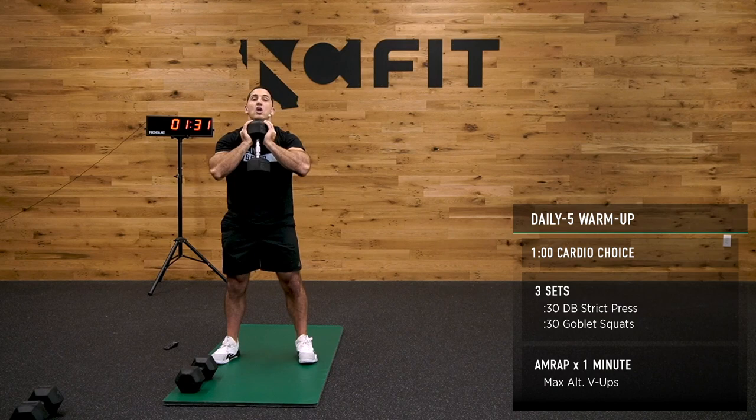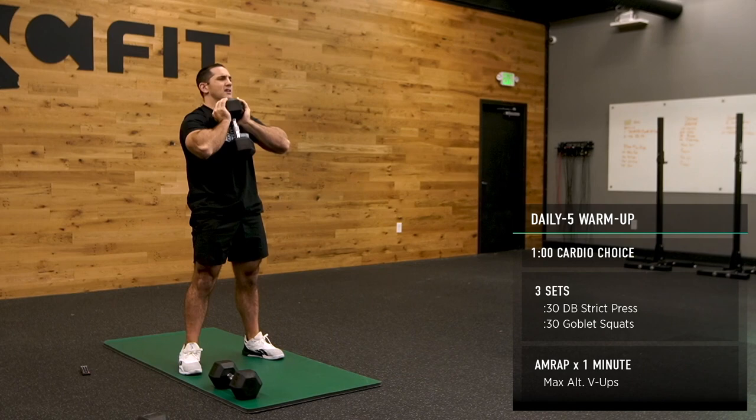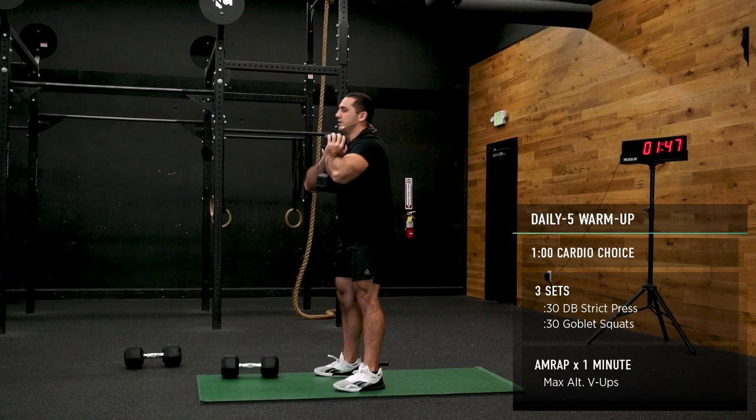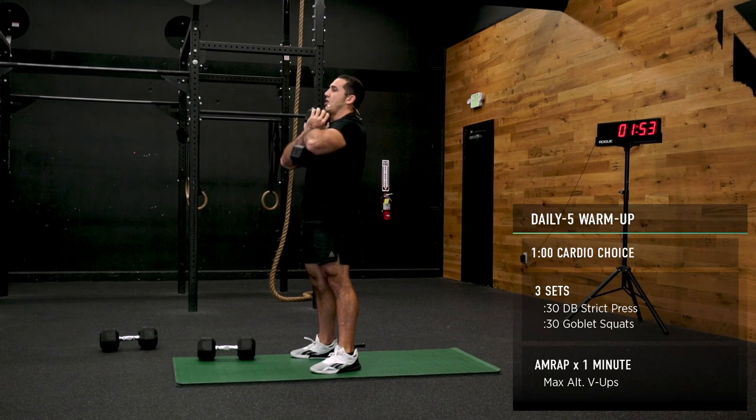Goblet squats — go ahead and take that dumbbell and place it in front. Sit back in your heels, drive your knees out. This first round, take your time — nice and slow. Maybe even sit down at the bottom of the squat, open it up a little bit, then drive up. 10 seconds — we're right back onto that dumbbell shoulder press.